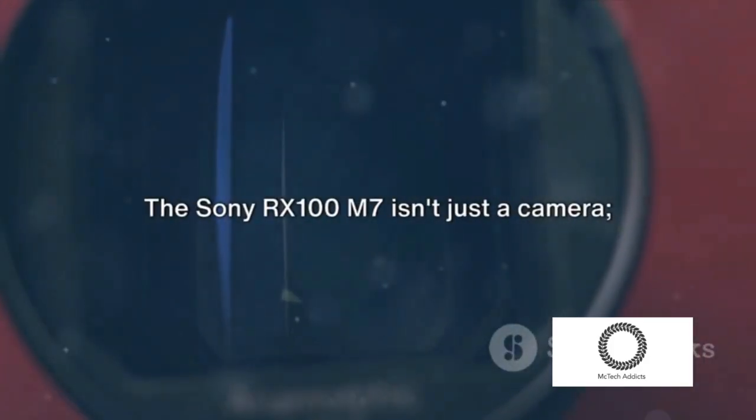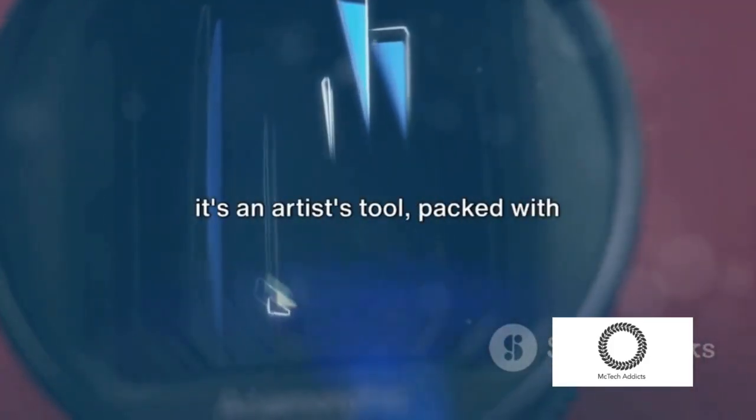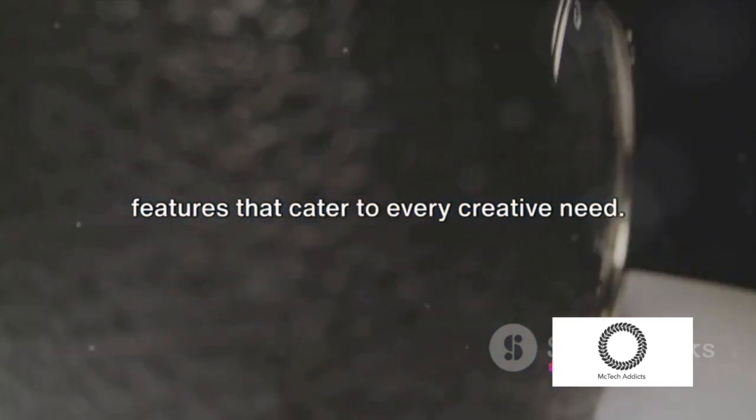The Sony RX100M7 isn't just a camera — it's an artist's tool packed with features that cater to every creative need.